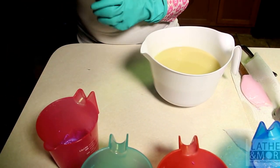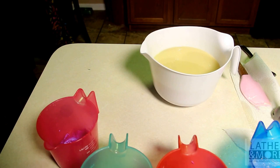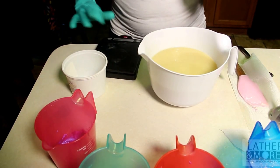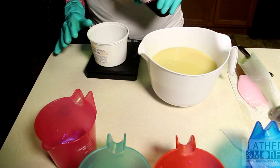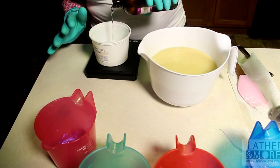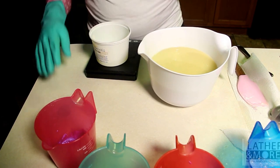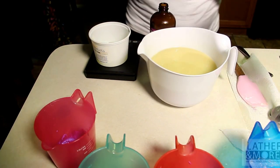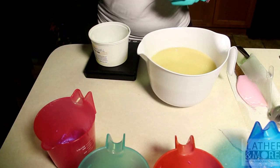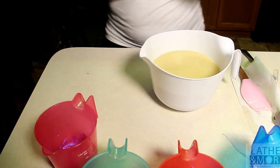I do have my fragrance oil that I'm going to be scenting with. This recipe actually calls for four ounces of fragrance oil and I have not measured it out beforehand like I normally do. We are about four ounces. Now, when you are soaping you want to make sure that your ingredients are precise to the recipe.